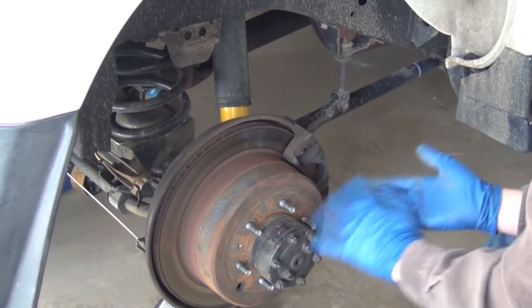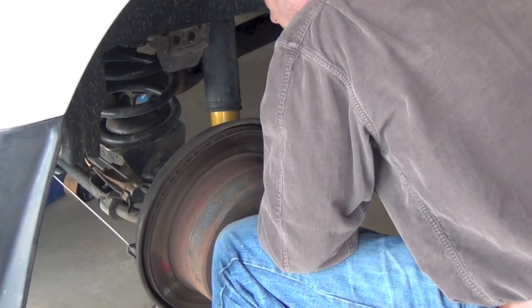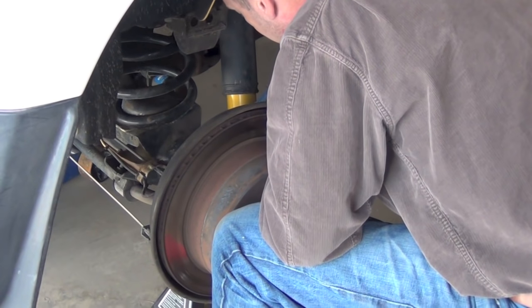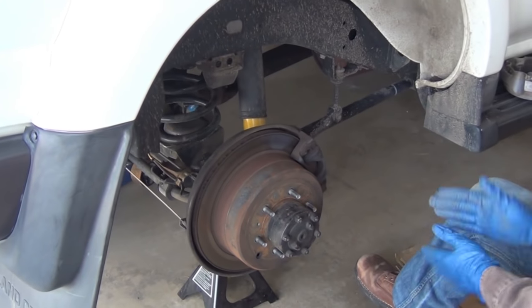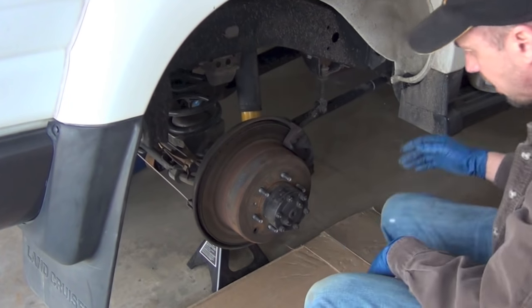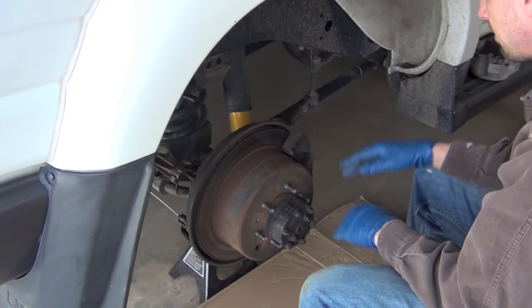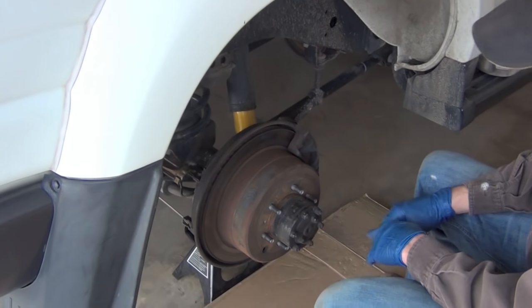The best way to start getting this off is just to lift the caliper off and suspend it. There are two screws that hold that on, just like the front ones. I'm going to get my safety glasses on, put my cardboard down, and get my trouble light hanging up right here so I can really see well. We'll get started.